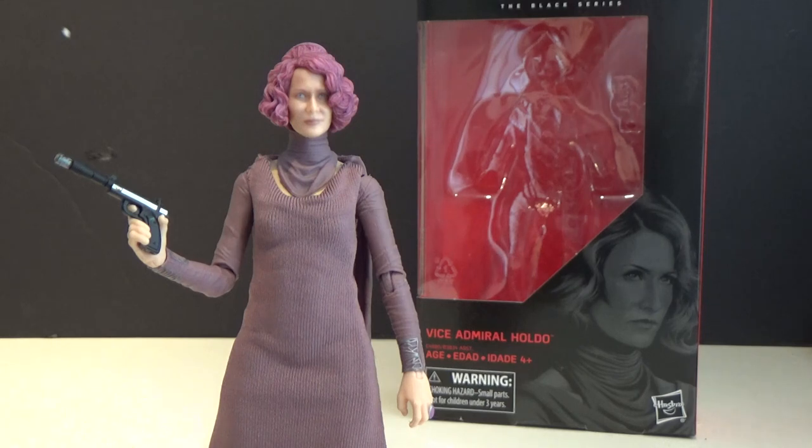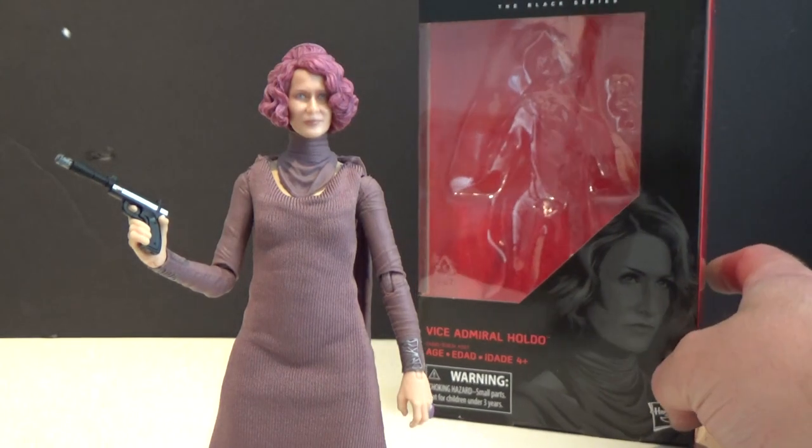What's up Star Wars fans and action figure collectors, welcome back to another Black Series action figure review. This time we've got the one that's at the top of everyone's list — Vice Admiral Holdo, number 80 from the line.